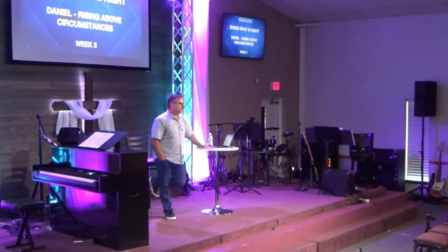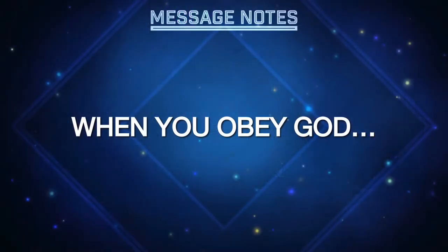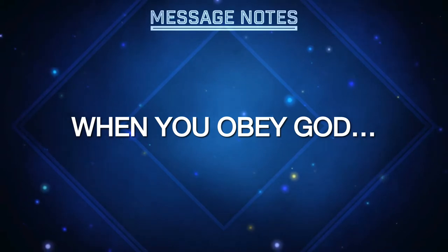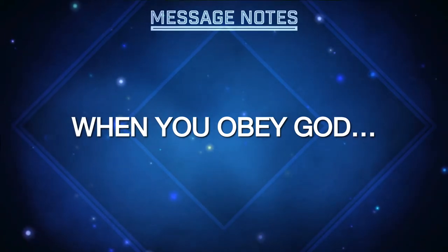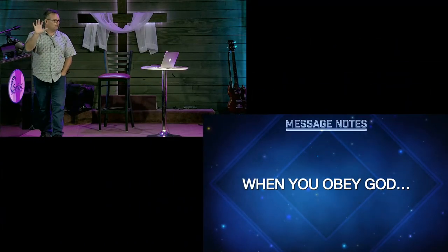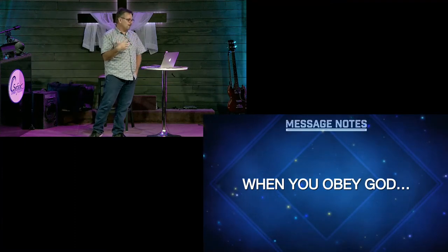Let me tell you some things about obeying God. Today we're going to look at three things that happen when you obey God. Last week we talked about chapter 2, where Nebuchadnezzar had a dream and Daniel came and interpreted it. In that dream there was a huge statue — the head was gold, and the rest of the statue was different things. The statue was going to be destroyed.